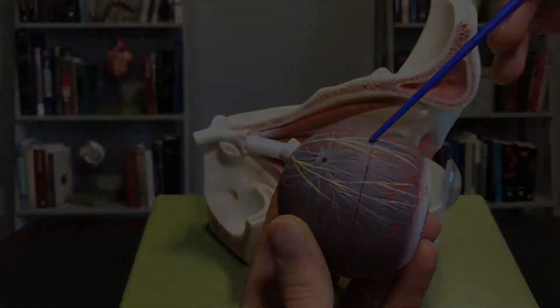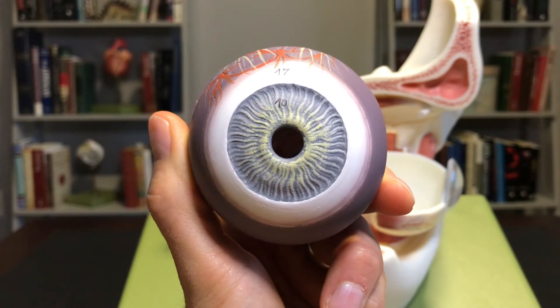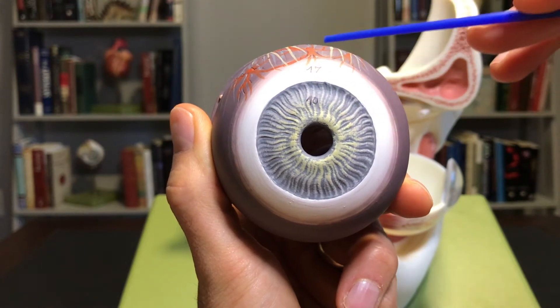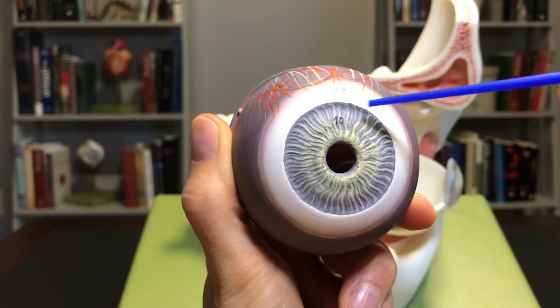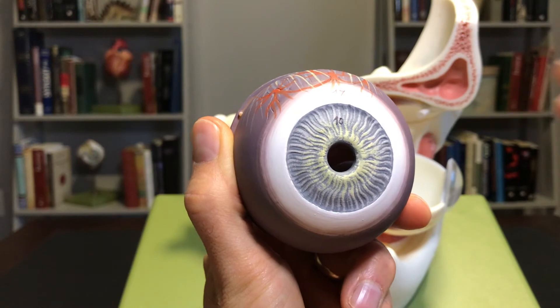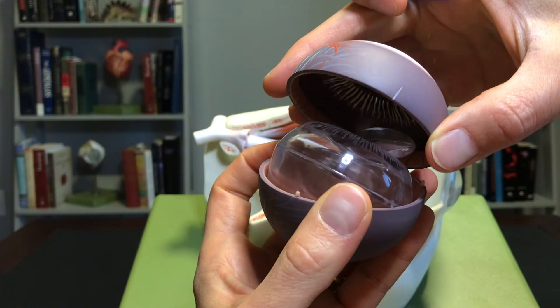Here's an anterior view of the eye again. We've removed the sclera — the white part — and we're looking at the choroid, the vascular part of the eye. In this anterior view we can also see the iris and the pupil.